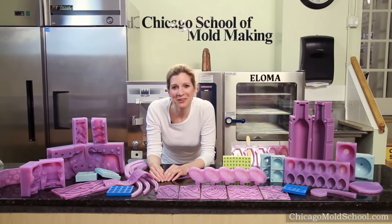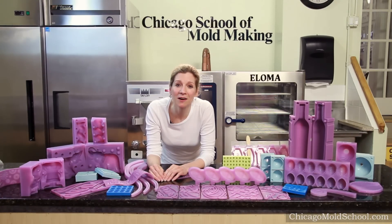Welcome. I'm Beatrice Schneider, co-founder and creative director of the Chicago School of Moldmaking. You may already be familiar with our artisan silicone molds and know just how great they are to create beautifully detailed and precise shapes consistently.